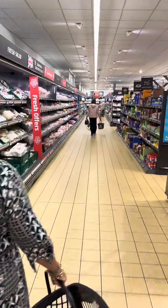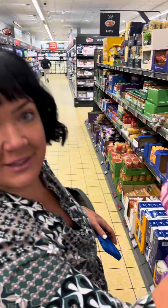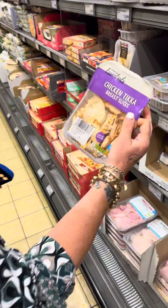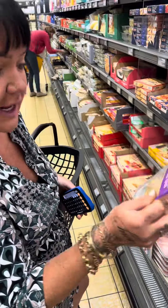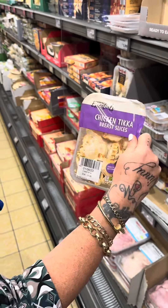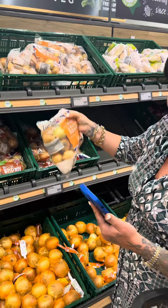First off we're going to get ourselves some rice - two packets of the pilau rice, they're 45p each so that's 90p. Next I'm going to get these chicken tikka breast slices, they're only £1.99 and you get 240 grams in a packet. Also going to need some onions - these are 55p for a whole bag.